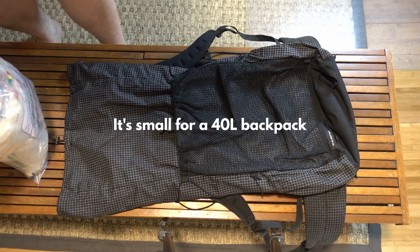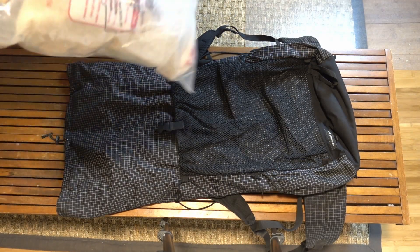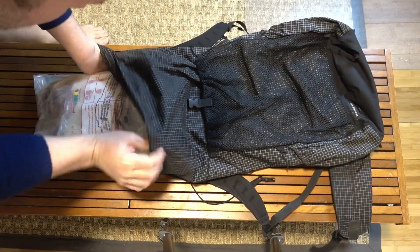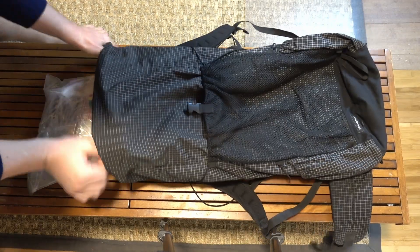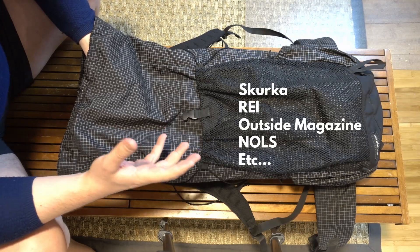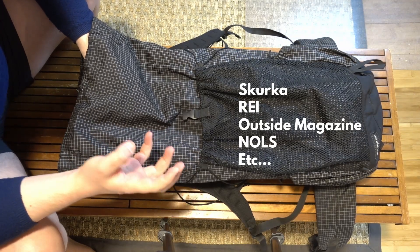Here's my backpack. It's the KS40, a 40 liter backpack. What I do that most people don't do is I put the food bag in first. Most YouTubers do not do that — in fact, most tutorials don't do that — but I think it's the smart way to go.